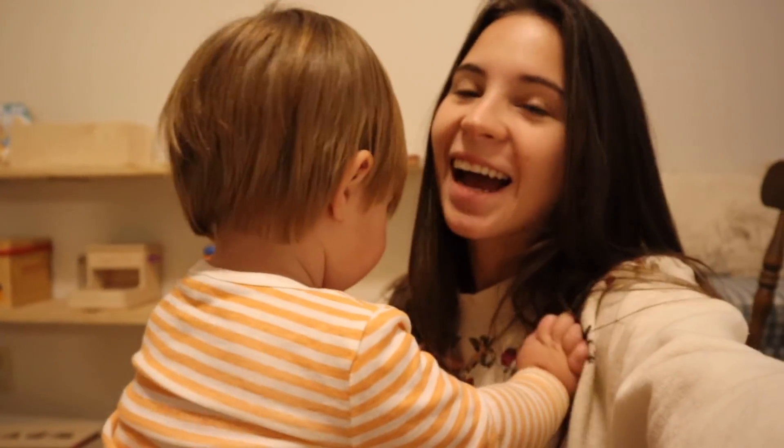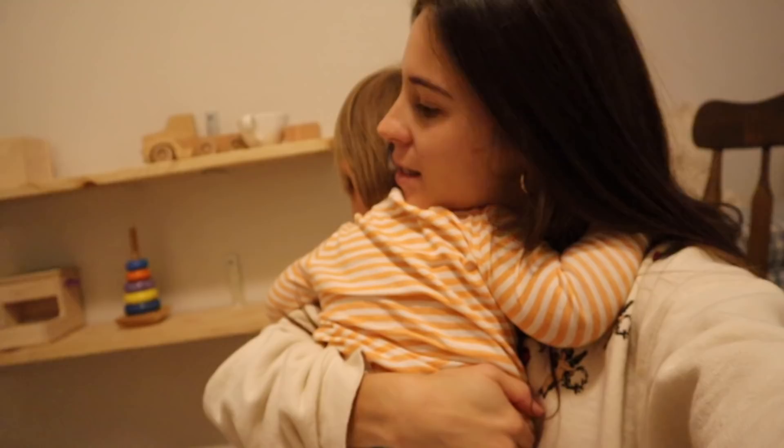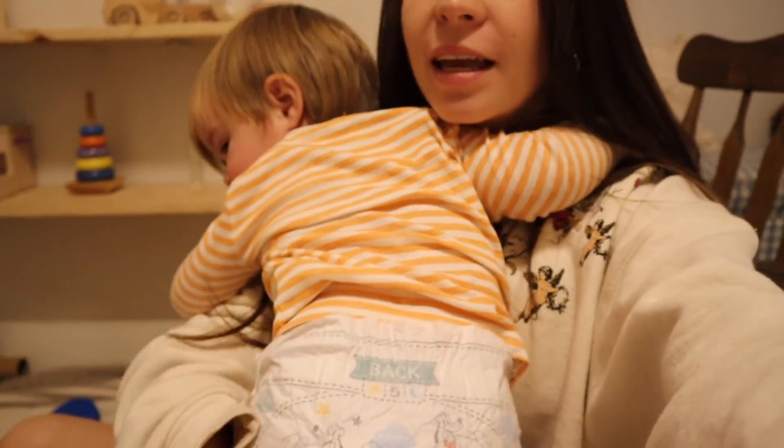Good morning y'all. I haven't vlogged in so long. It is like 7:30 or 8 right now and we are in Wilson's playroom. He is still in his jammies but I haven't vlogged or done anything in so long. My camera was broken so I haven't had a camera for a couple months — it's still broken. This is a new camera that I'm not sure is gonna work but we're trying it out.